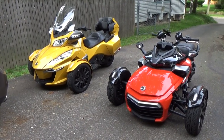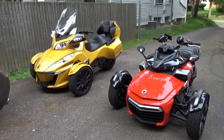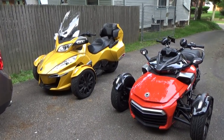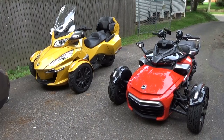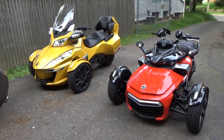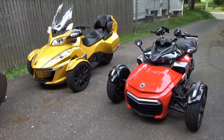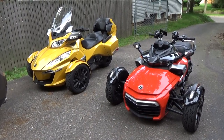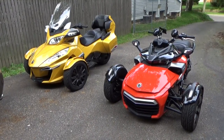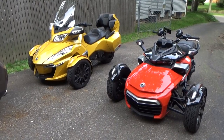Today we are doing a video showing the two Can-Ams here. The one you saw in a previous video that I ride is the F3, the one sitting on the right — that's considered to be orange-looking to most people, but they call this Can-Am Red. And the one to the left is the one that my wife rides. This is her bike, this is the RT.